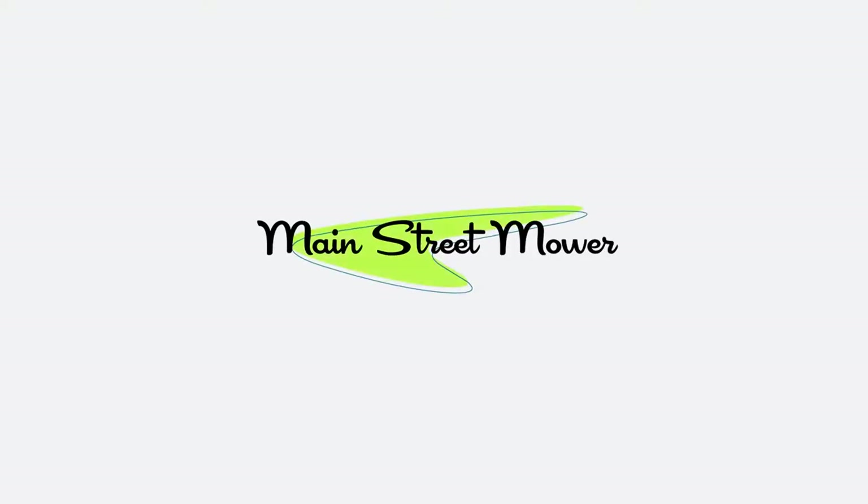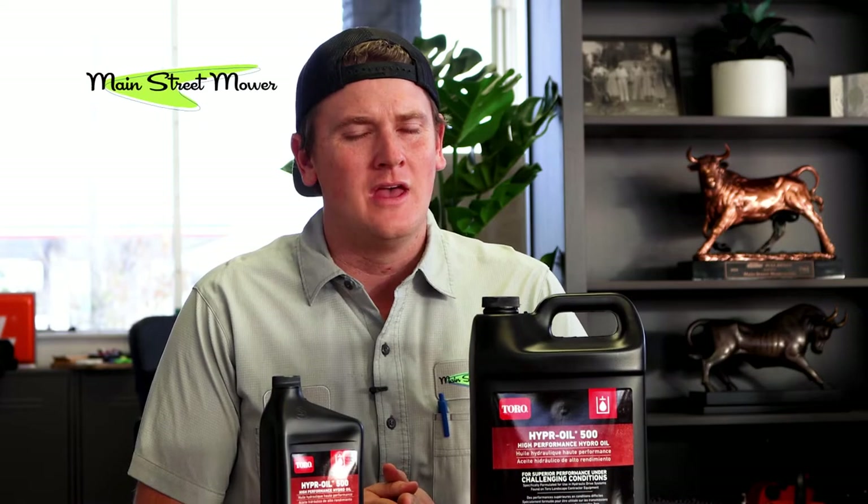Hey guys, Chip here with Main Street Mower and today we're going to be talking about what kind of oil should I use in my Toro's transmissions, my hydraulics. What kind of hydrofluid is the term people like to use? What are you guys running in your hydros? What are you guys putting in your transmissions? We call them hydros,